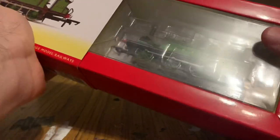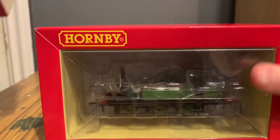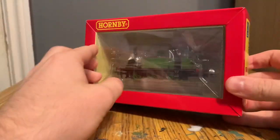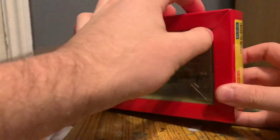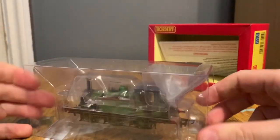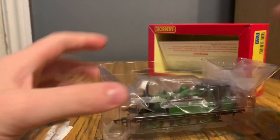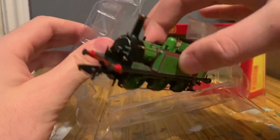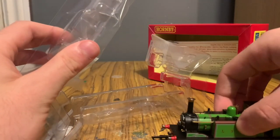As always, just slide it out — sometimes it's tougher to get out than others. You've got the plastic insert inside, more cardboard — these have been a real pain today — but slide that out and we've got the instructions.